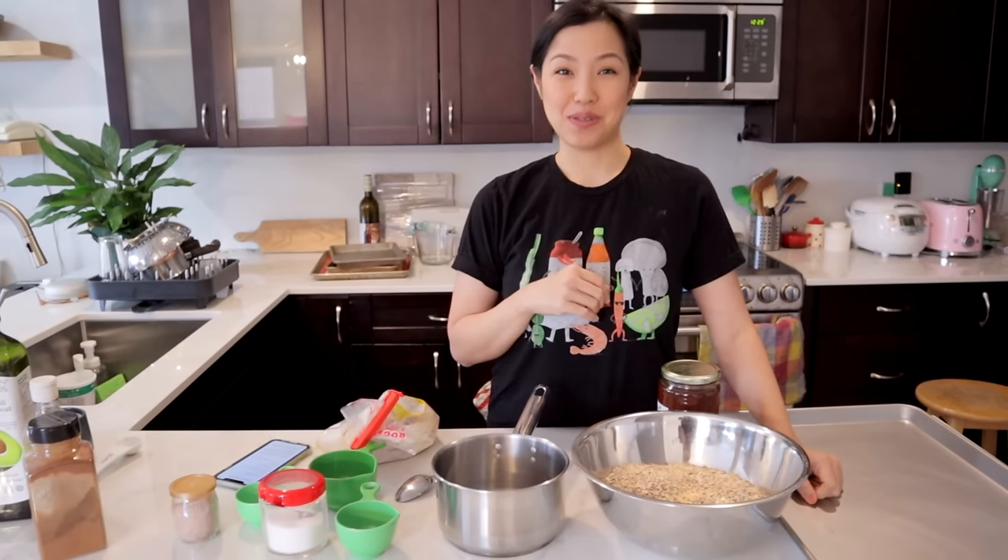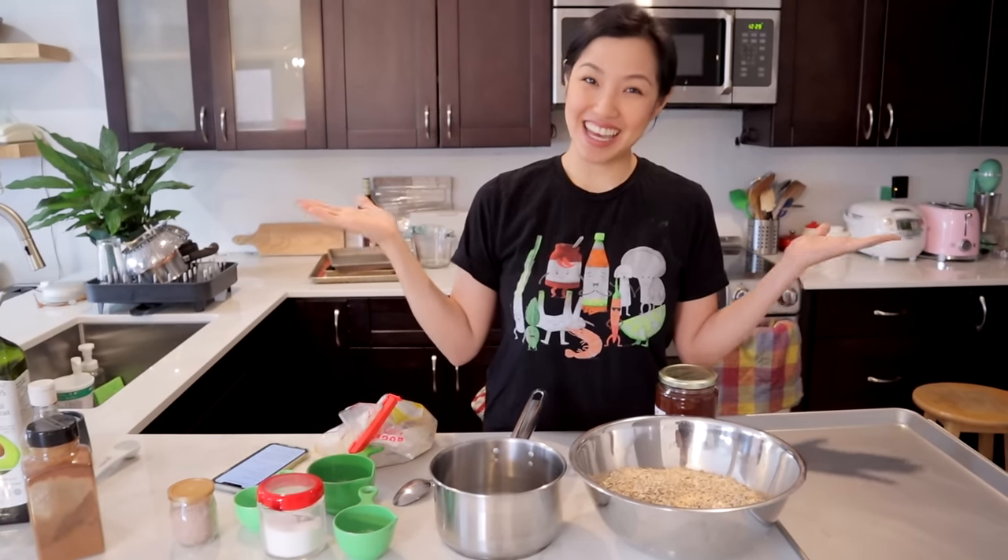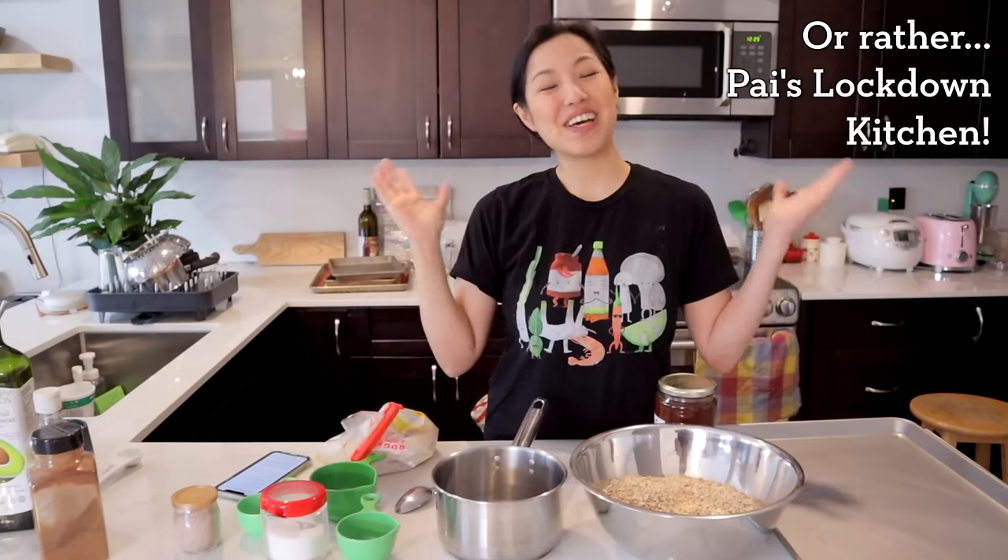Hey everyone, welcome to Lockdown Thai Kitchen. So if you've been following my channel, you might have seen the live Q&A that I posted. You will know that right now my filming has been postponed because I don't film at home. I film at Adam's place, and since everybody is on lockdown right now, filming is not happening for the next little while.